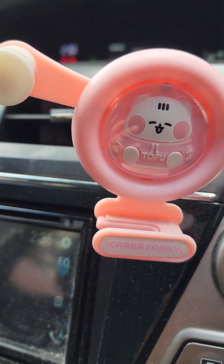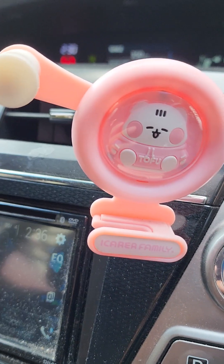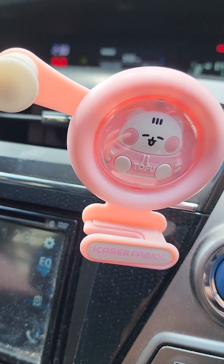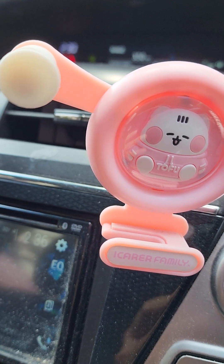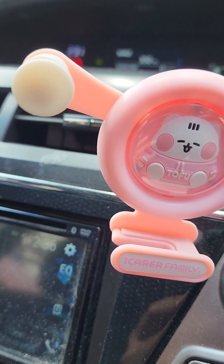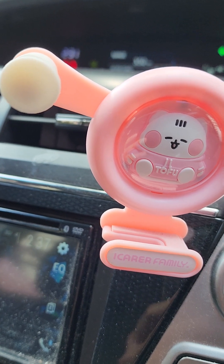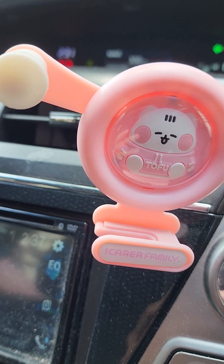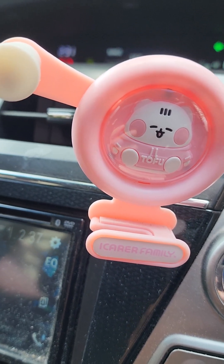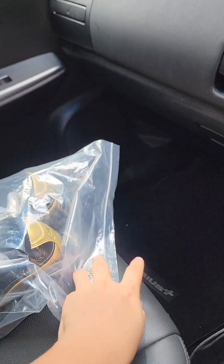Hello, this is Zez again. Welcome to Zez Bowling. Long time no unboxing. Today I want to introduce our current — not necessarily a new model, but a good deal to offer you. Good deal to offer you.